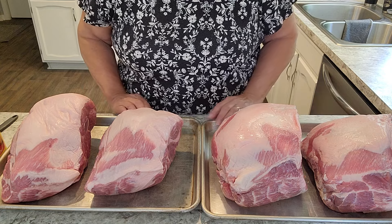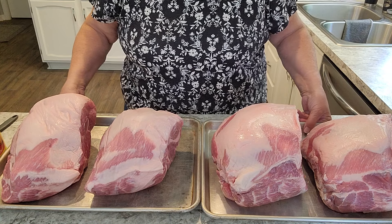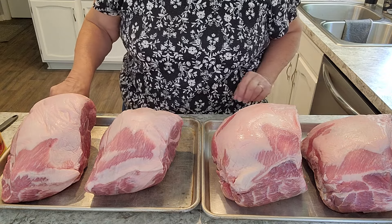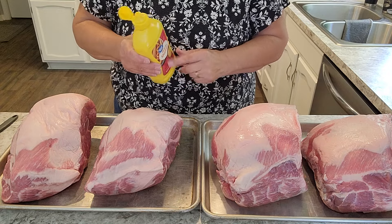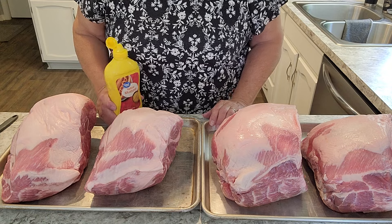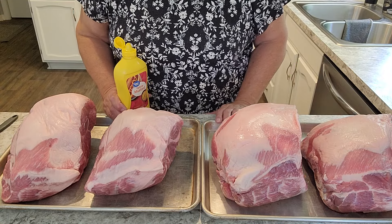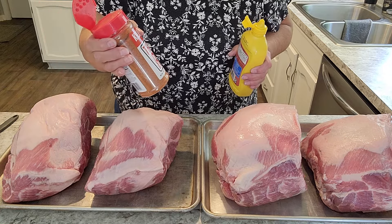The first thing I did was to preheat this smoker. I have it set at 225, and it will stay between 225 and 250 for the whole smoke time. So the first thing I do is take just some regular yellow mustard and slather all sides of the pork butt, and then I will generously sprinkle with a rub.